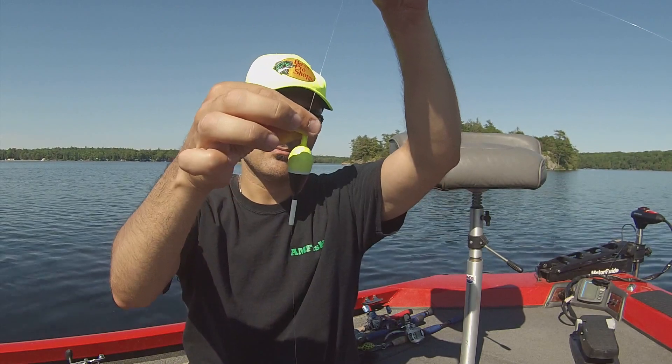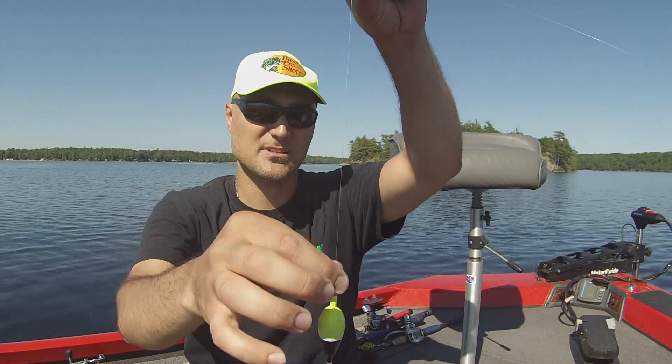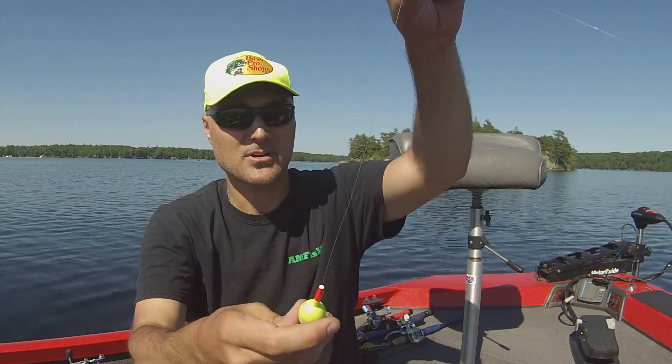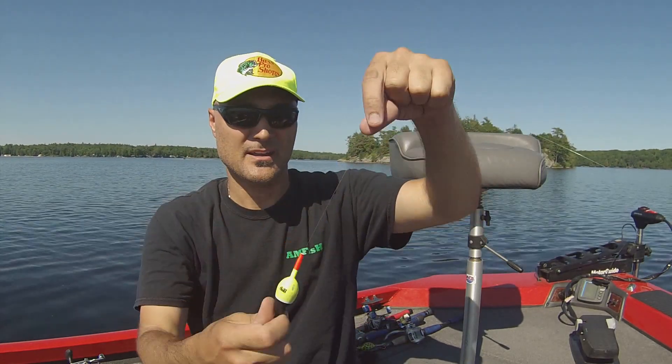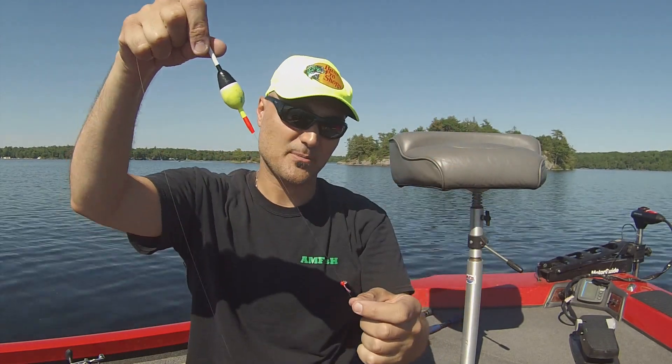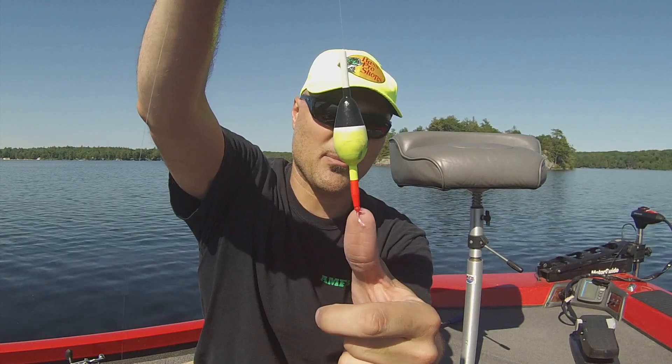This is a slip bobber. Most people just have the regular ones with a spring on the bottom that load onto the line, but this is a slip bobber — it's got a hole in the front and a hole in the bottom and it goes right up and down the line. I'm going to show you this upside down because it's the only way to really see it: you've got your bobber stop, the bead, and then the bobber itself.